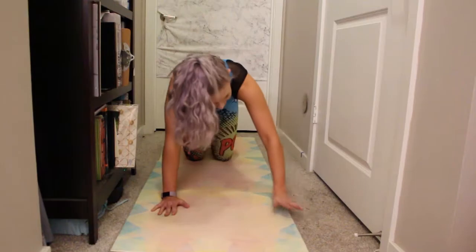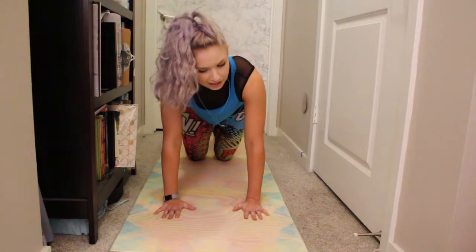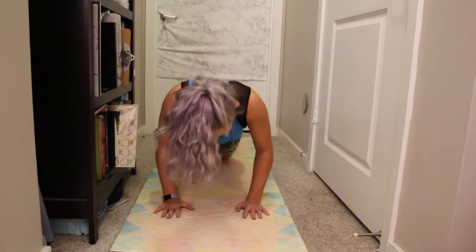Hands come in — tricep push-up. Roll the shoulders back. Pressing into the upper palms is really going to help you here. Tricep push-up. Here we go — eight, seven, six, five, four, three, two, one.